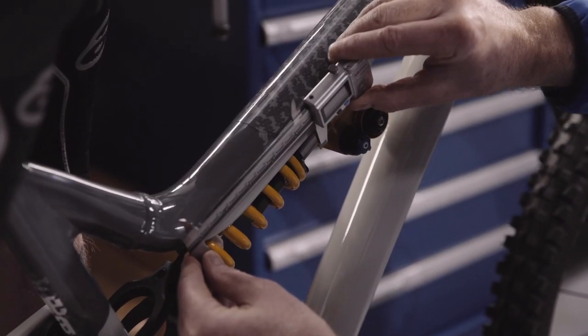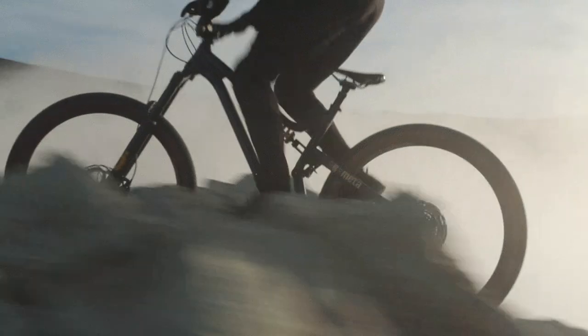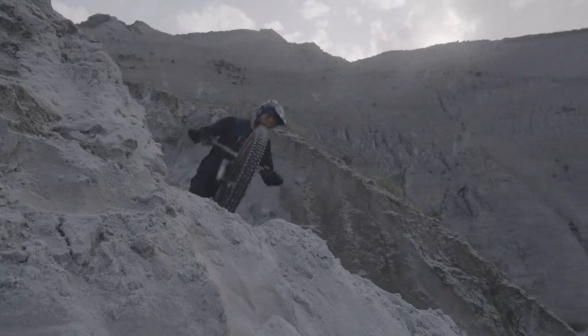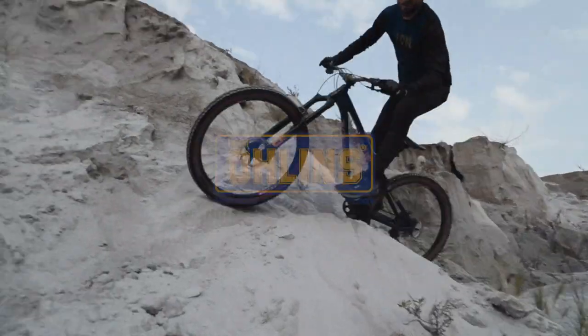Ask a friend to help you re-measure the new distance between the two measuring points that you first chose. Now that you have dialled in your base setting, it's time to go out and ride. Take some time to feel how your bike performs. Fine-tune your settings by adjusting the air pressure up or down, adding or decreasing the coil preload and using the clicks on the damper.